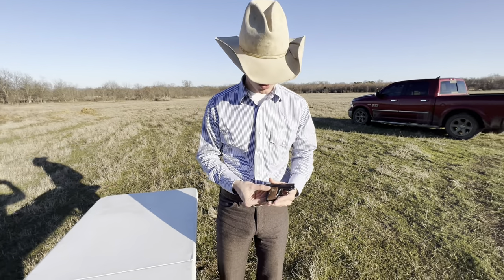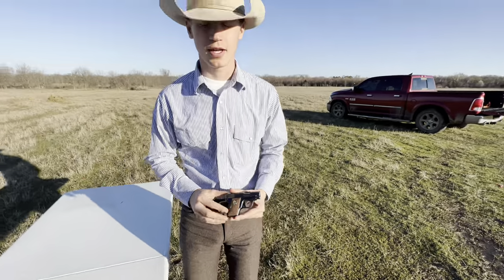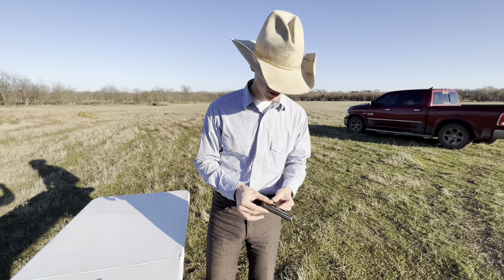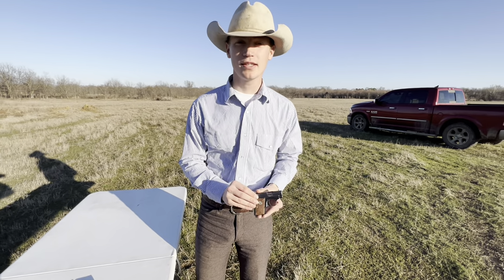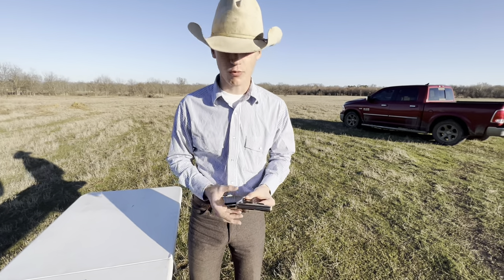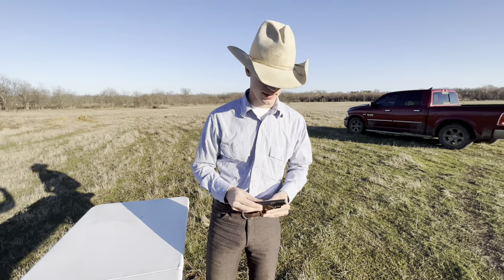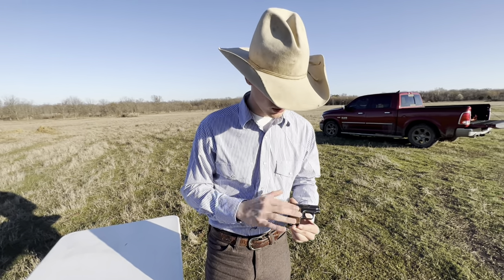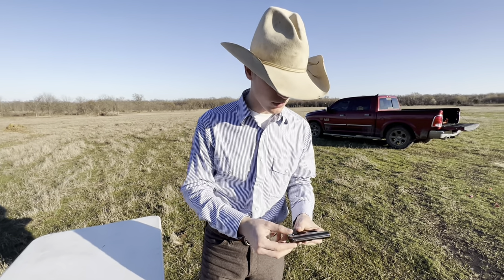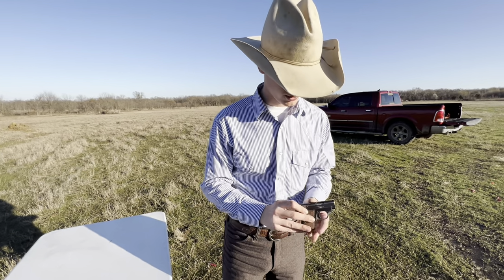That's going to be the video on the 1908 Vest Pocket. Like Garrett said, these were real popular back in their day. I think Colt made just over 420,000 of these. They made them from 1908 to 1948 — so it had a 40-year production run. This one was made right in the middle of that 40-year production run, in 1920. So it's over a century old, obviously it's got flaws.